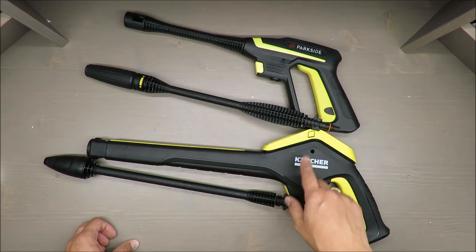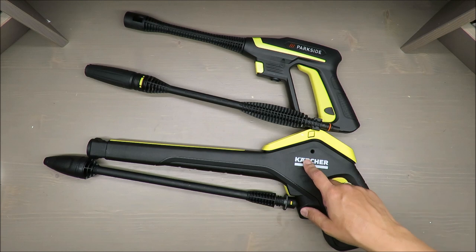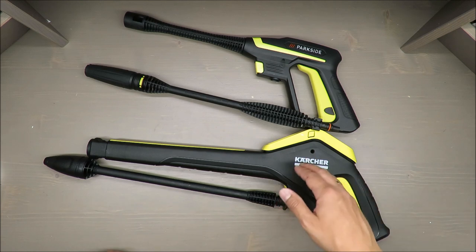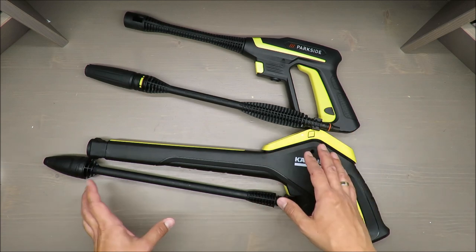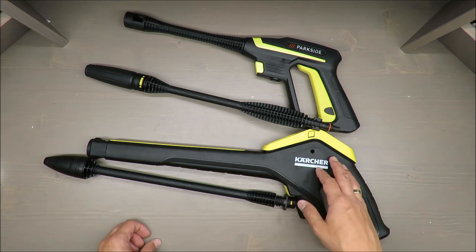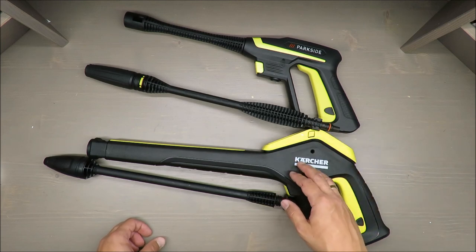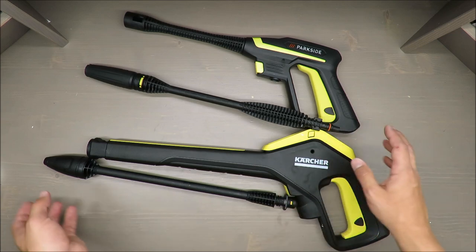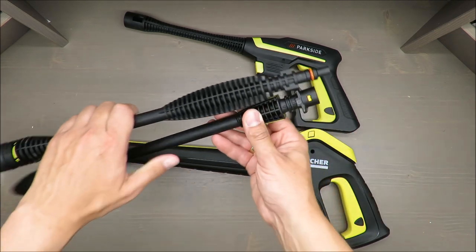This is a K5 — after K5 you have, if I'm not mistaken, K7 — so it's almost top of the list. So it would not be fair to compare them side by side and say that Kärcher is better without taking into consideration the price difference.